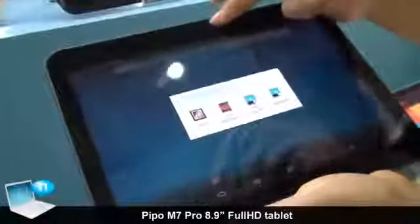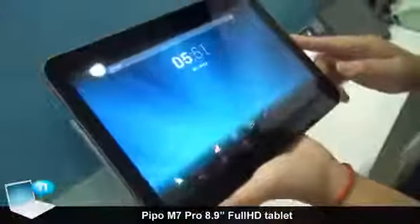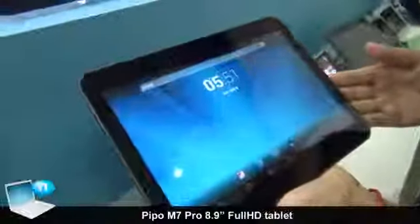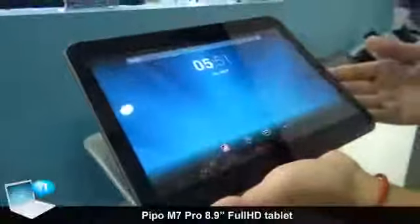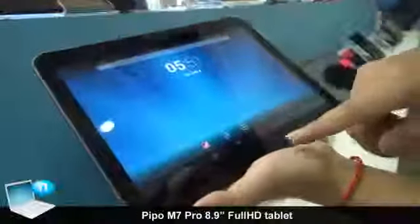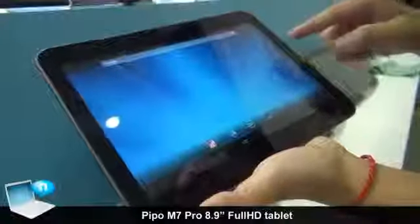On the front there is a light sensor. We also add many other functions in this tablet. For example, we not only have a G-sensor, we also have a gyro sensor, e-compass, something like that.